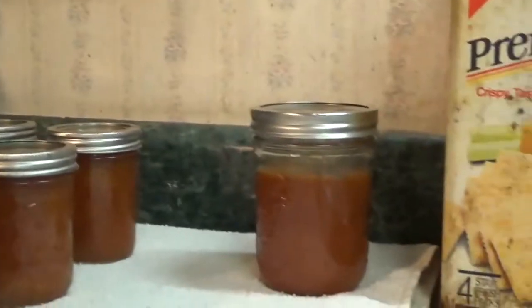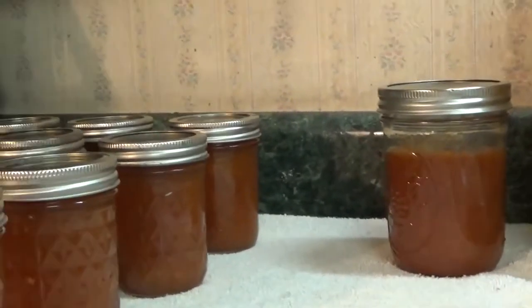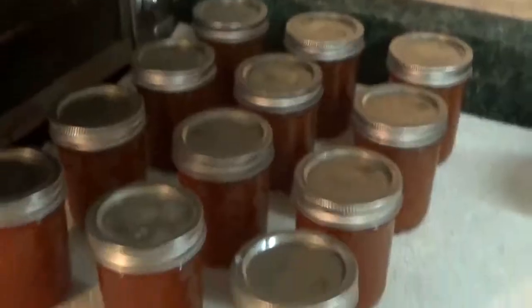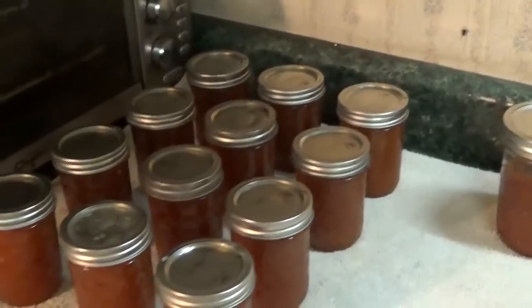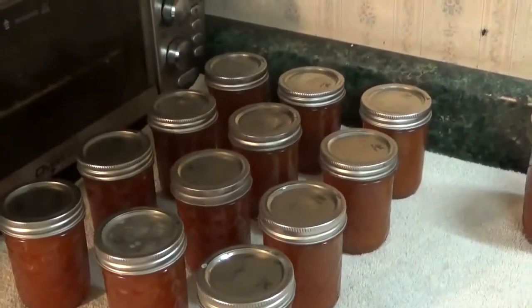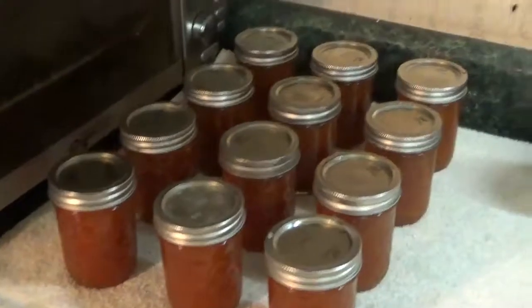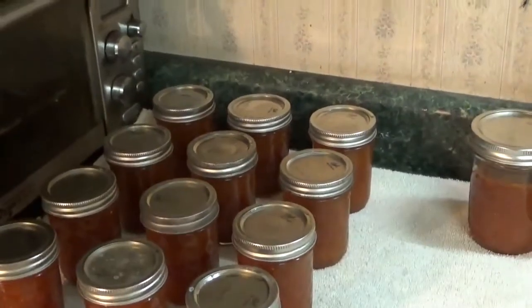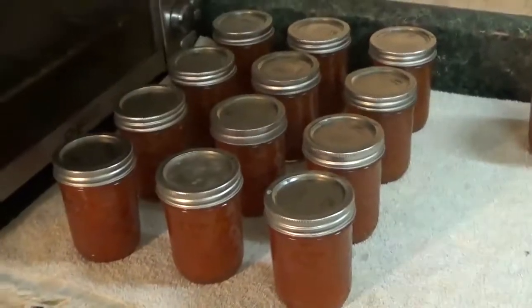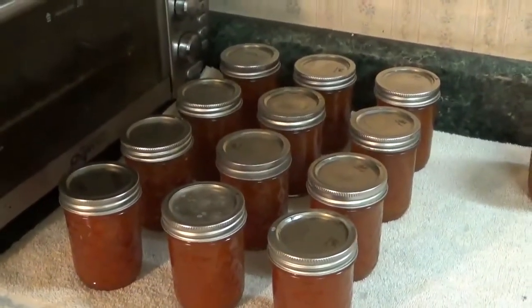I've also got three quarters of a pint that I scraped out of the pan — I'll be putting that in the refrigerator and enjoying that soon. They'll be sitting out here overnight, and in the morning I'll check for seals, label them up, and add them to the pantry. Now I've got to go feed some kitties — they're probably sitting out there waiting on me because I'm a little bit late. So I better get going and I'll see you next time.